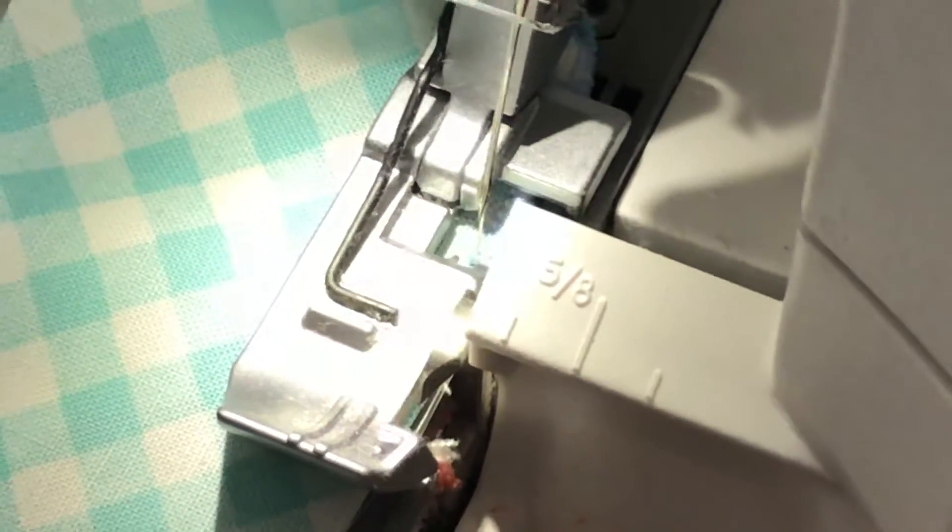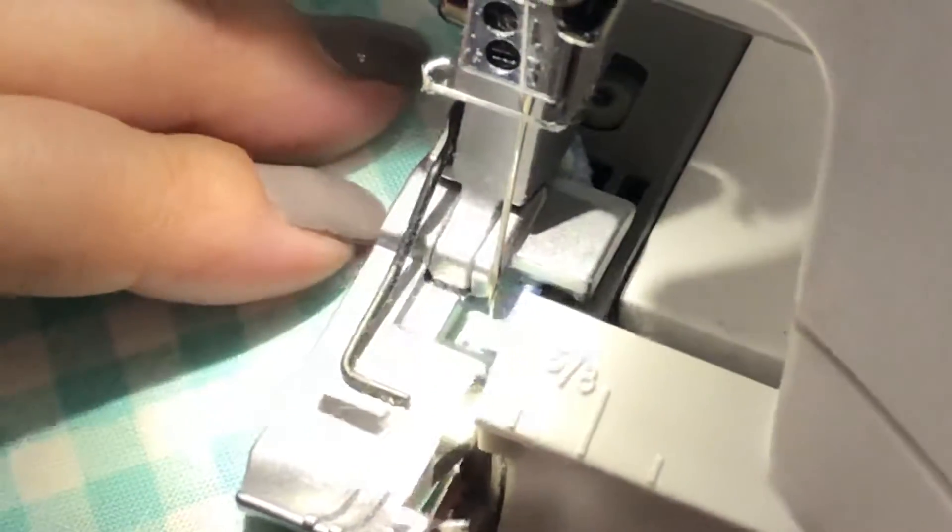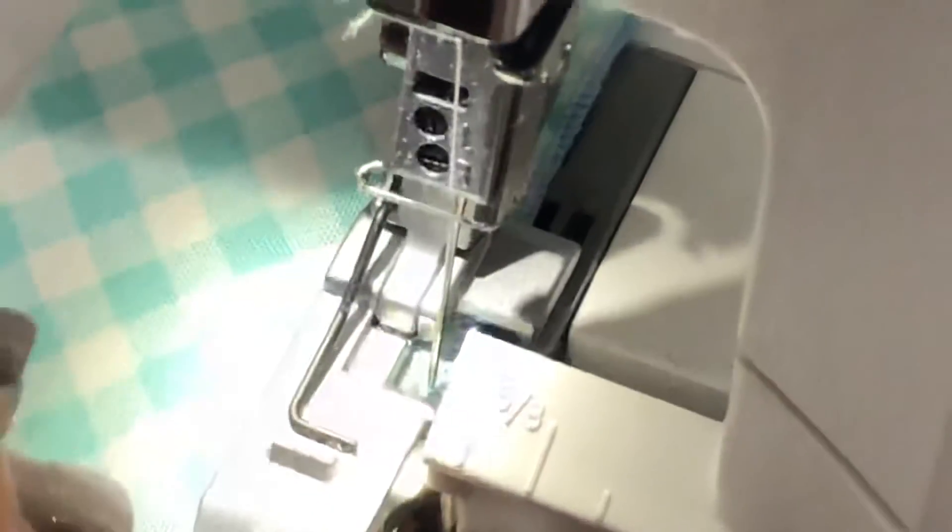Slowly continue until you get to the end. We're using a two-inch setting, and again we're using regular Maxi Lock and Robeson Anton thread.